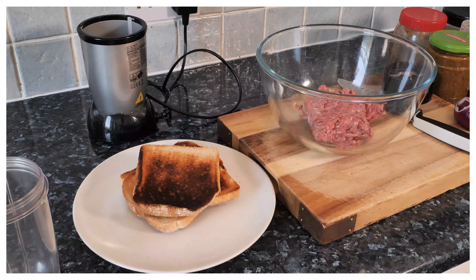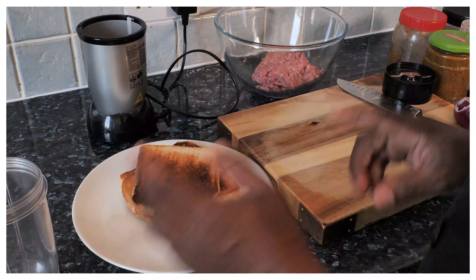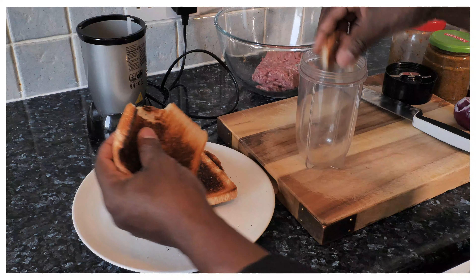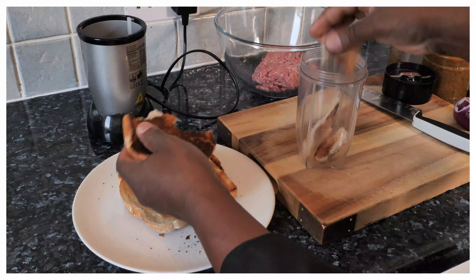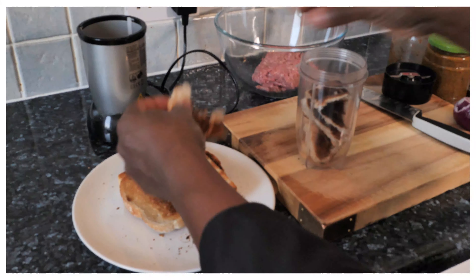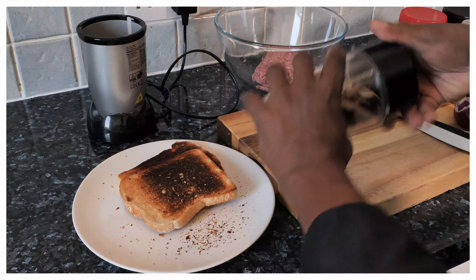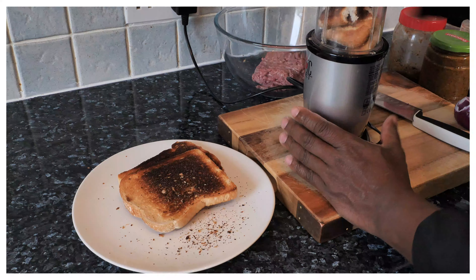First thing we're going to do — I've got some bread here which I toasted. You can buy breadcrumbs at your local shop or supermarket, but I just toasted some bread and blended it up to make lovely homemade breadcrumbs. Just throw a few slices of bread like this and run it through the blender.